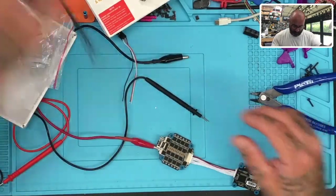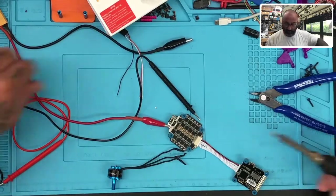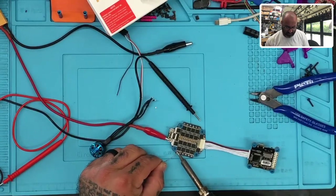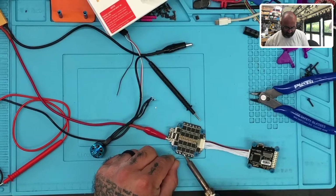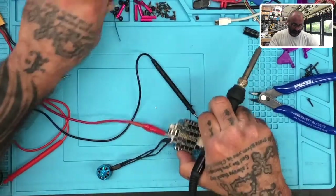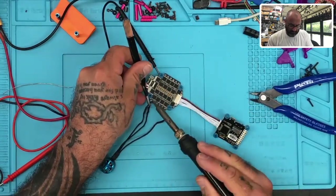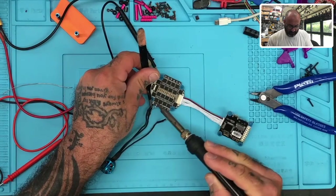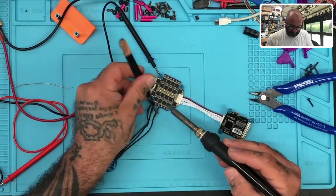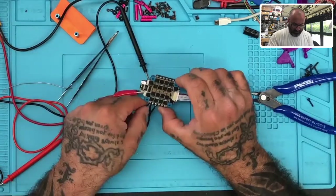I'll get a motor and solder it on since I don't have any other description of what's wrong with this thing. I'm just going to try this and see what happens. Since this solder really doesn't want to melt at my temperatures, I'm just going to add my solder on top of it and hopefully it will melt through. Please understand I'm not worried about the soldering quality — I'm just trying to get these attached so I can test this.